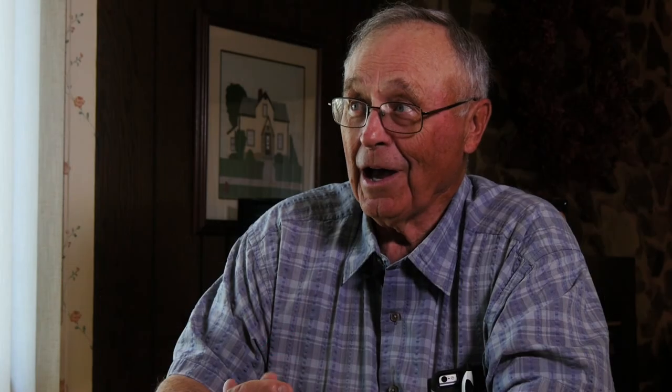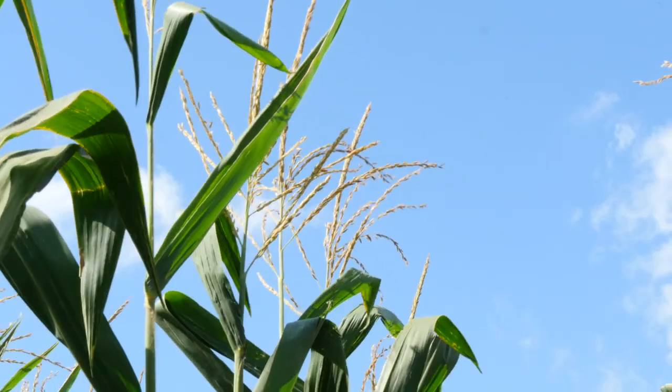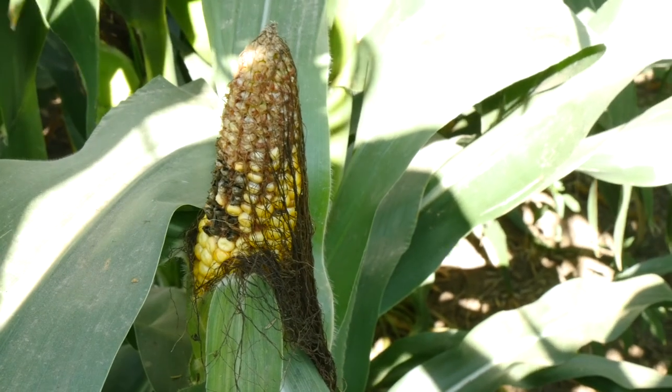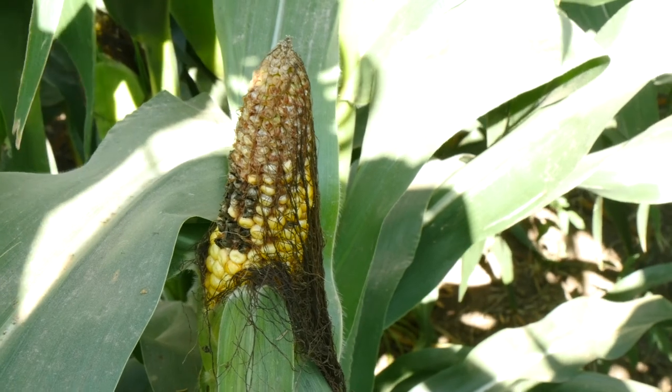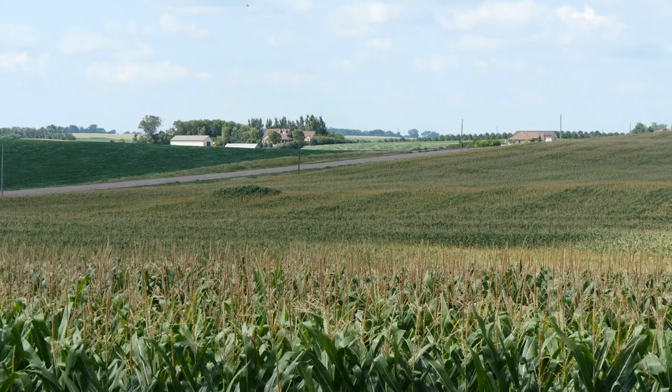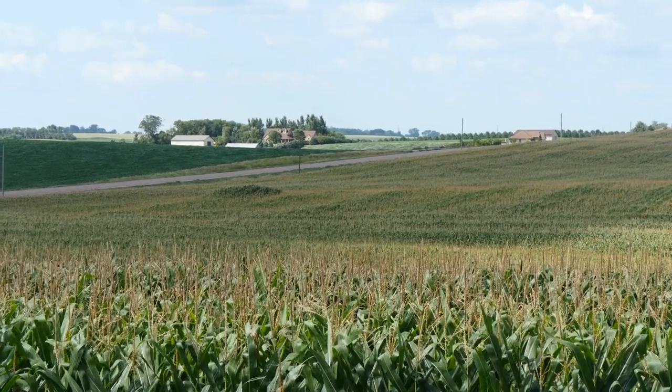We do not have the water supply and the ability to irrigate, so we're dependent upon natural moisture. A typical corn crop will use over an inch of moisture a week in July and August — that would be about eight inches of moisture — and we only receive six inches on average. So that generally results in a moisture deficit.